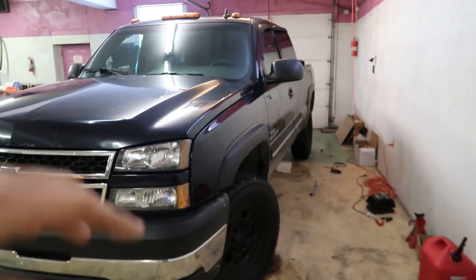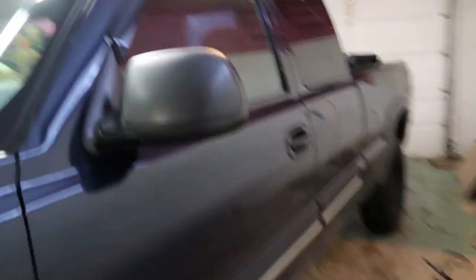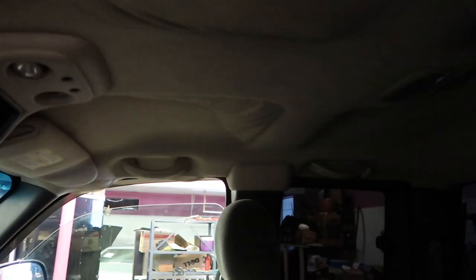Put some wheels and tires on it, throw some tow mirrors on it. Like I said, just practice on it — I want to do a Starlight headliner. The headliner has already fallen down. It's going to be a great project just to get some experience so I can practice doing the Starlight like I want to do in mine.